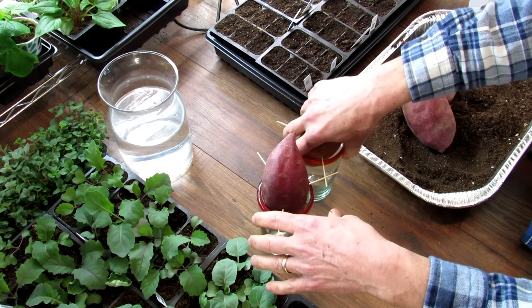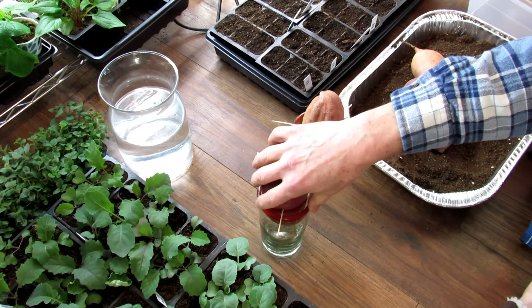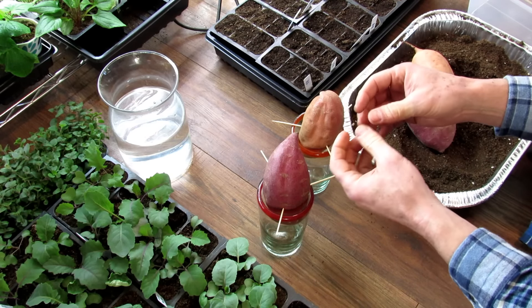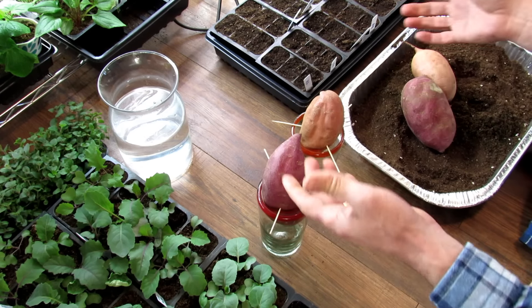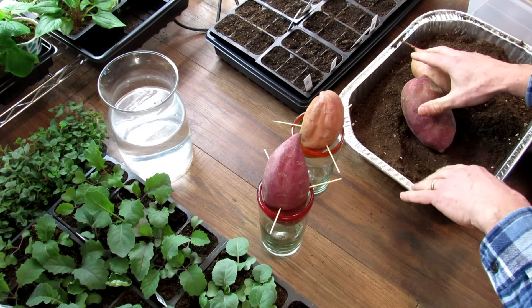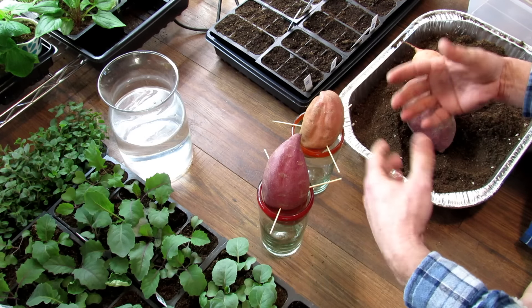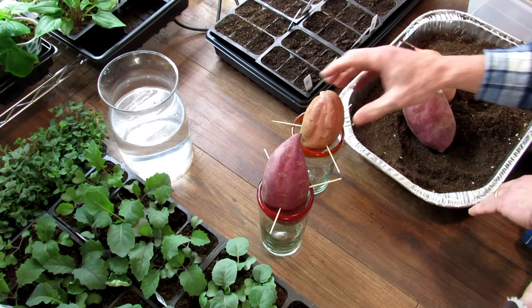Sweet potatoes and potatoes are different, though they're both tubers. The sweet potato is a root tuber, which means it grows down at the tip of the root system. They both do the same thing—they store starch and energy so that your sweet potato or your potatoes can survive harsh conditions and overwinter, then come back the next year.